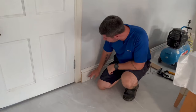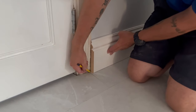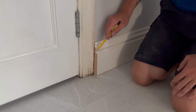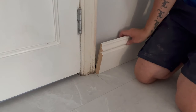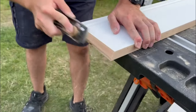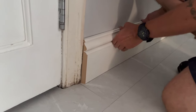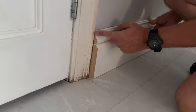That looks good, but I think we can improve on it a little bit more. I'm going to draw a line where the architrave finishes and bevel that back just with the block plane. That looks a lot better now that I've just beveled the molding a little bit.